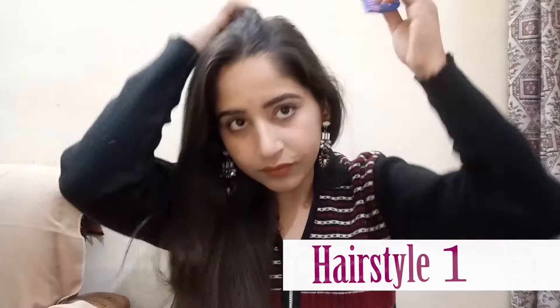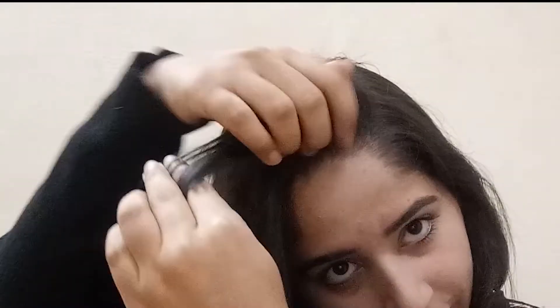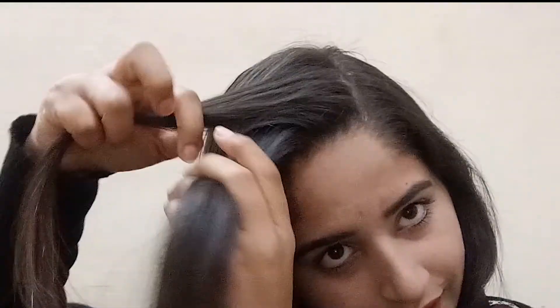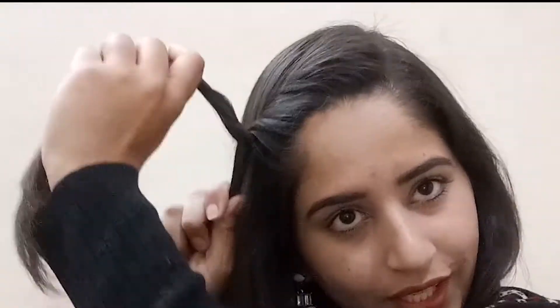My first hairstyle is a side twist. For this, I'll do a side partition of my hair. After the partition, I'll pick my hair layer by layer. Taking two layers, you have to give the bottom layer a twist upward, and merge the front hair along with it, as you can see in the video.